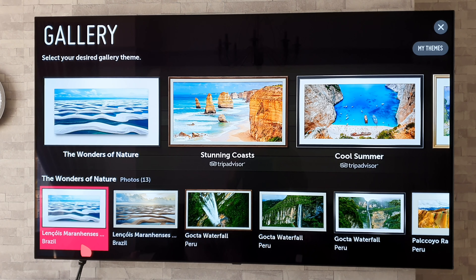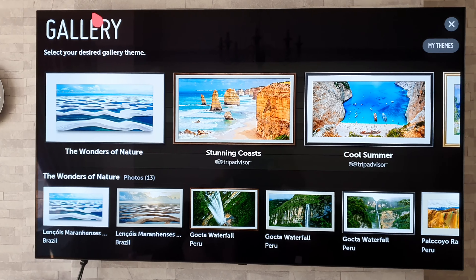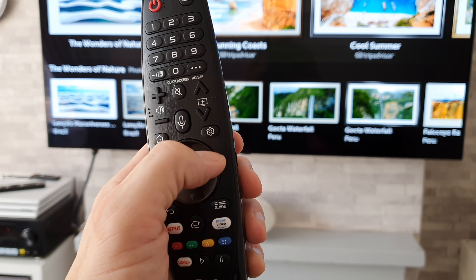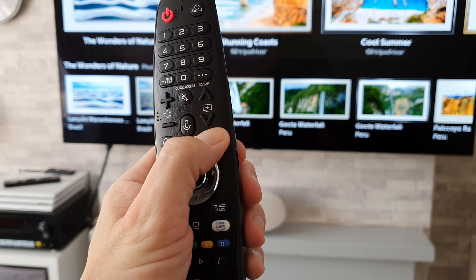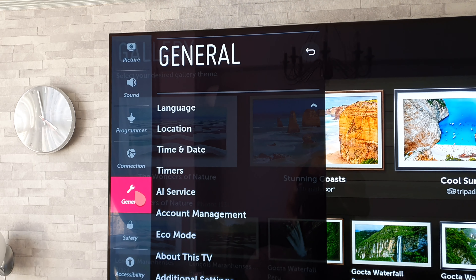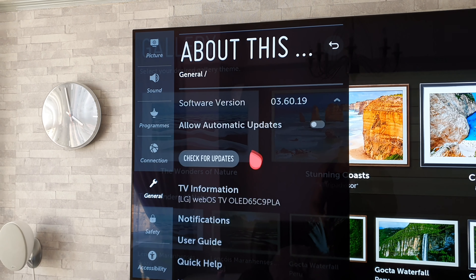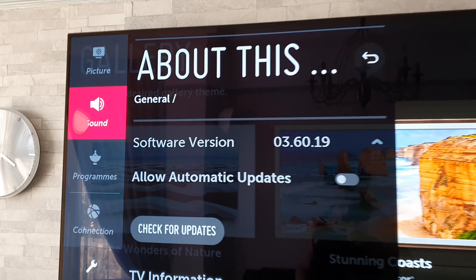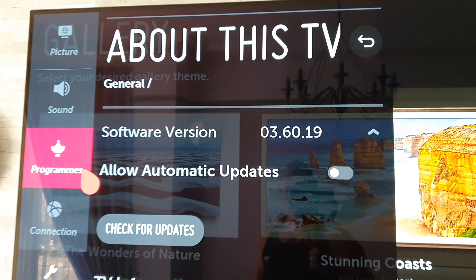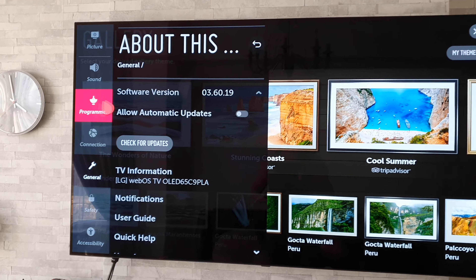The first thing you're going to want to do is make sure your software is running the latest version. To do that, simply grab your remote and do a long press on the settings button. That brings up your main settings — then go to General, then About This TV, and at the top you should see your software version. Press Check for Updates and if it's not the latest version, it will do the update and install it for you.